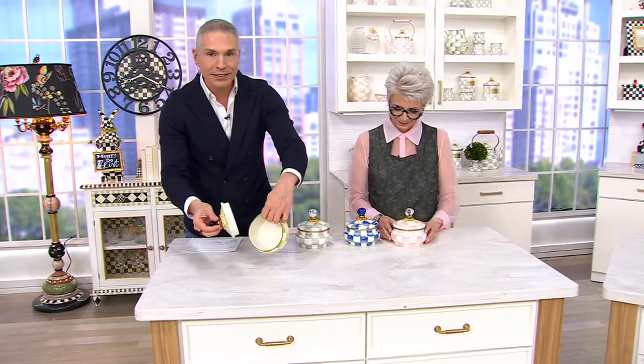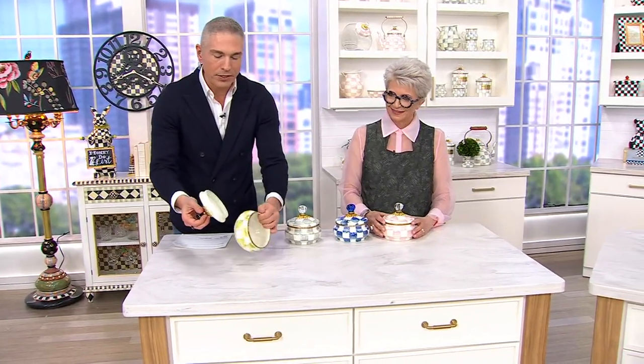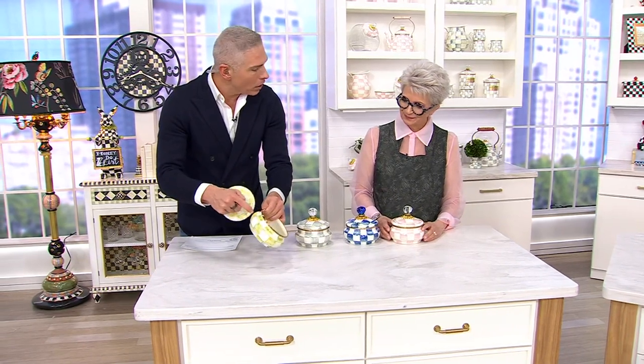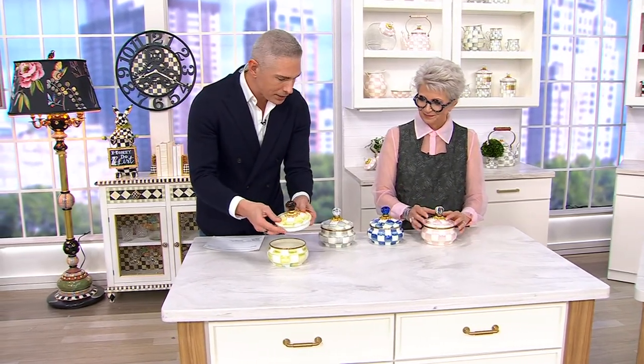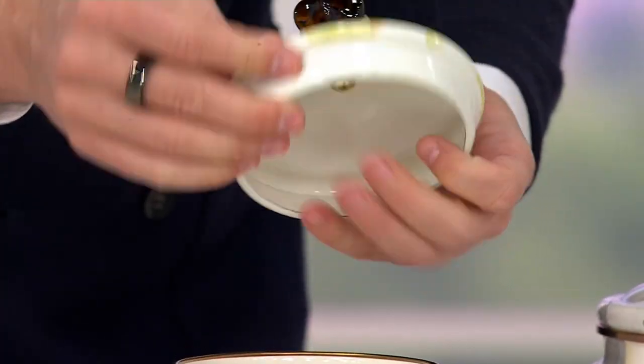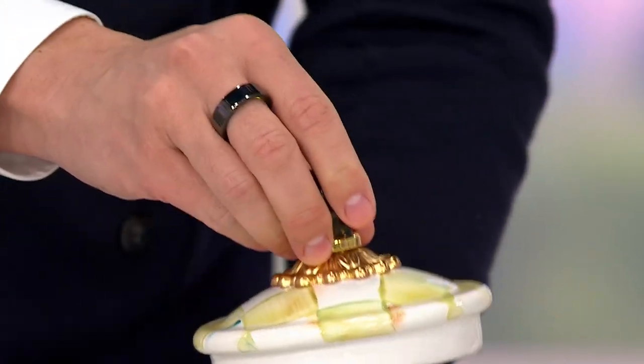That's why we named it that. A perfect design. You've got this enamel on steel base, and then you have this — is this a ceramic top? No, it's also enamel. Oh, it is also enamel. But it's embellished with a glass knob. Oh, it feels different. Beautiful brass bobesh.